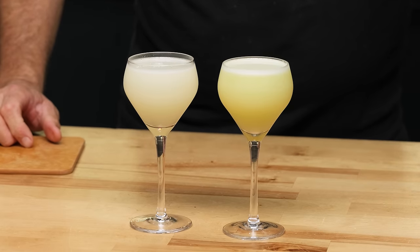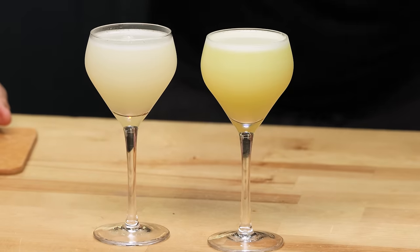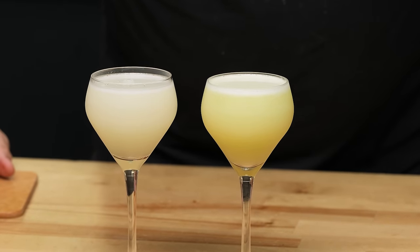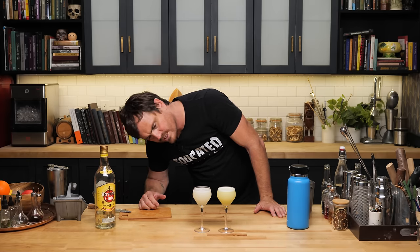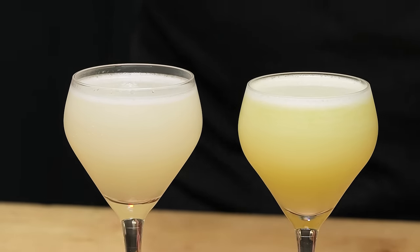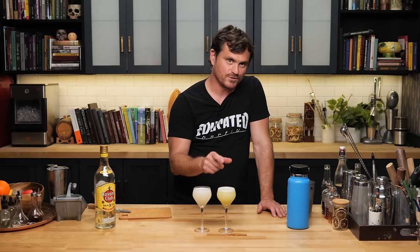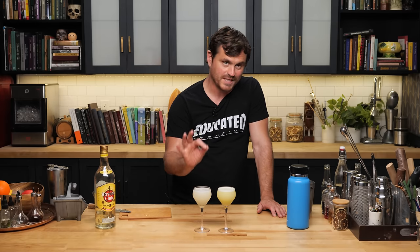The slow juicer one has a lot more foam. It's thicker foam — well, I don't know if it's more, it's just more visible against the green background. If you look at it closely it's very consistent foam. I think the texture of this is going to be completely different.